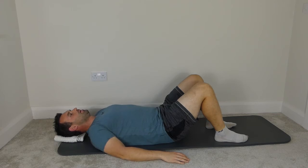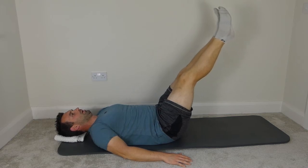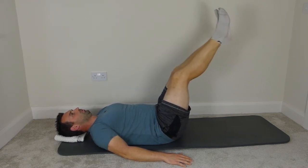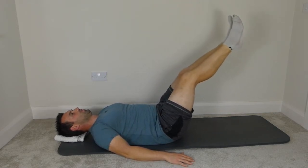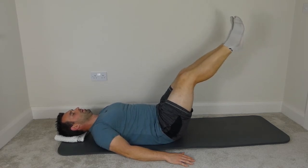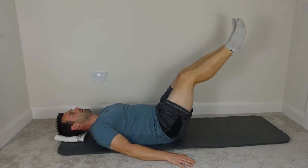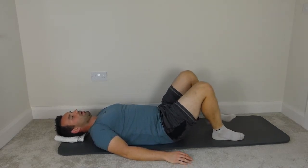Imprint the spine again, legs back to tabletop. We're going to straighten the two legs to the ceiling, lower the heels and lift — only a couple of inches. Counting up to ten. Keep the shoulders relaxed. Bend the knees and bring the feet down again.